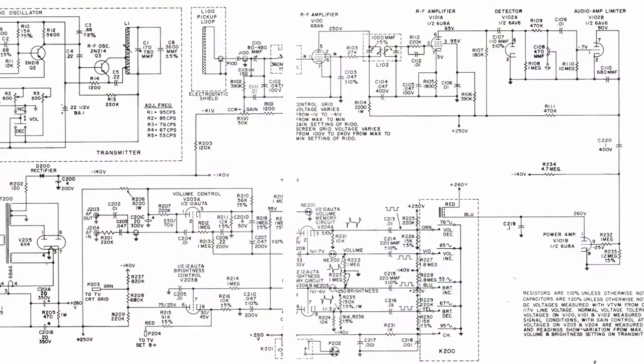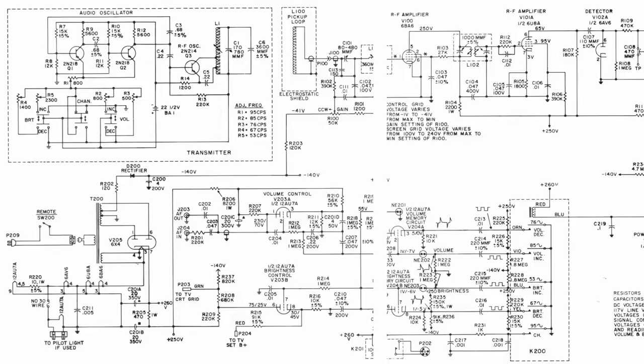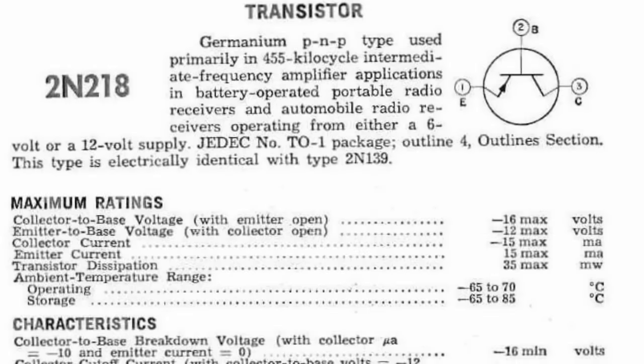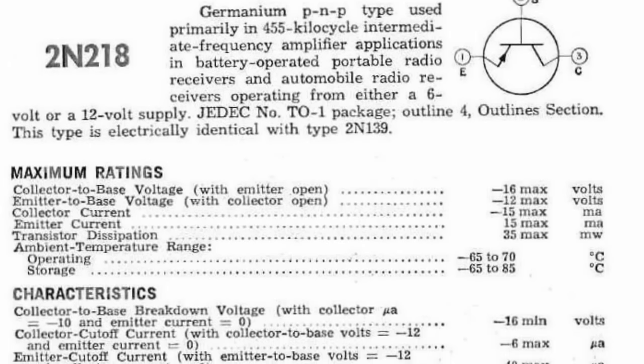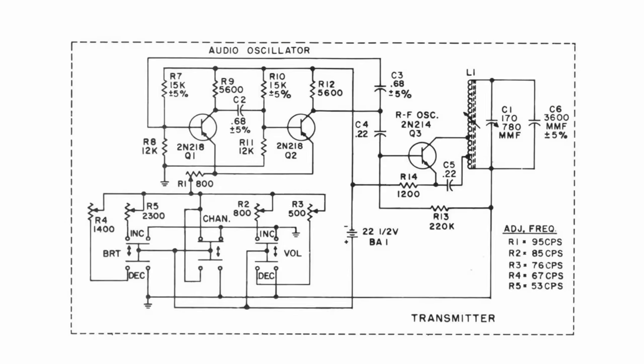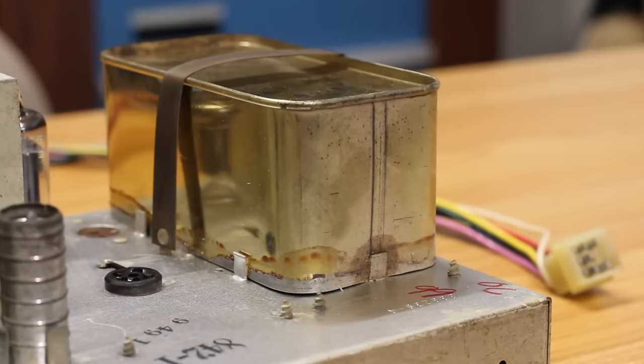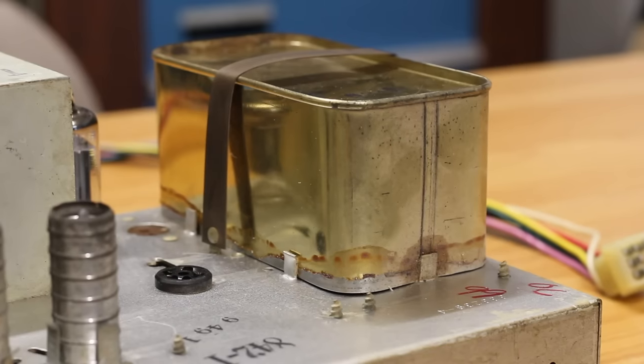I'm pretty sure this is the schematic for this receiver unit and the remote control itself. The remote control is fascinating because it uses transistors — probably germanium at the time. Completely bonkers to see transistors in the remote for this machine when everything else is pure vacuum tube. Because it had to be battery powered they put three transistors in there. And it doesn't use tones — it generates frequencies: 95 cycles per second, 85, 76, 67, 53 cycles per second — different frequencies for different buttons, which this canned box picks up and translates into a command.